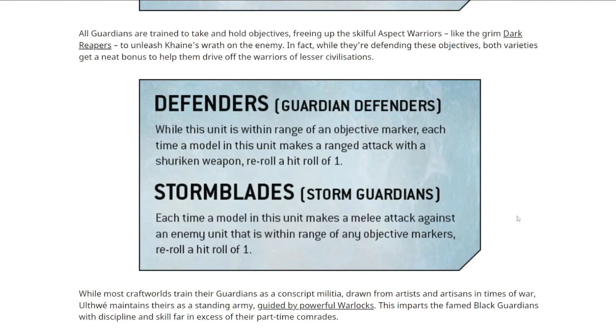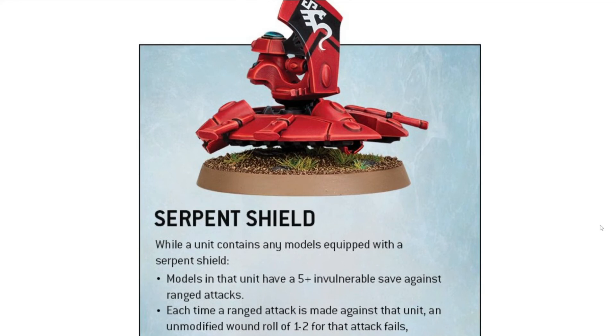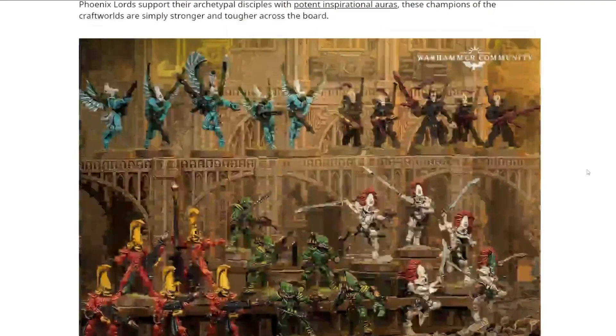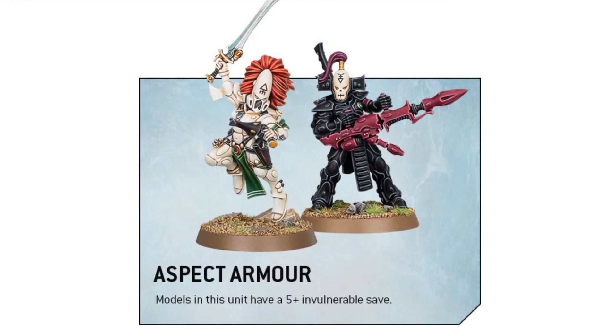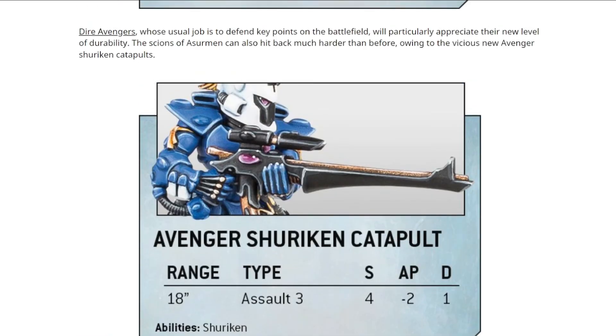Custodians are best countered by high-volume AP minus 2 rather than single high-damage weapons. If you're rolling many dice at AP minus 2, hitting on a three-up is better than a 50/50 lascannon shot. The Dire Avenger catapult now has an extra shot, is Assault 3 instead of 2, and gained AP — before it was AP 0. Range may also have changed. Fire Dragons went up to Toughness 4 and their fusion gun went up to Strength 9 with D6+2 damage, retaining the re-roll wound rolls of 1 against vehicles and monsters.